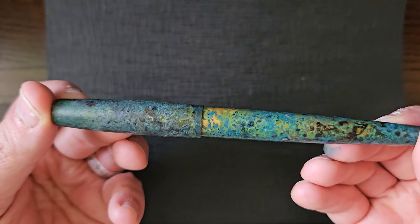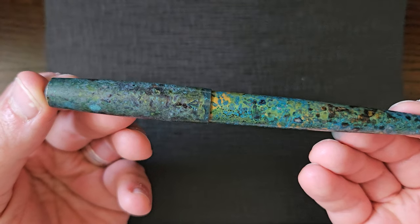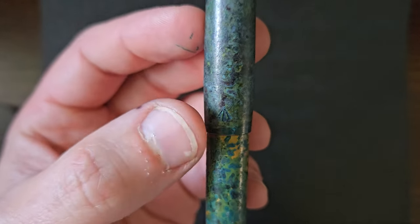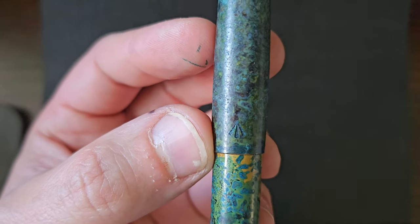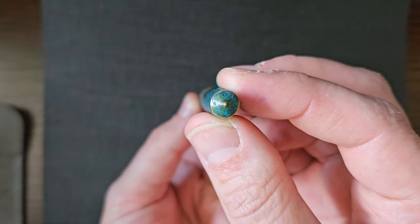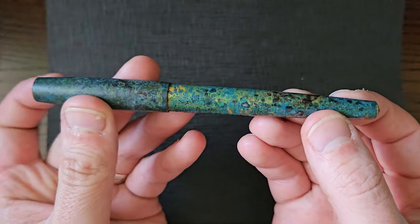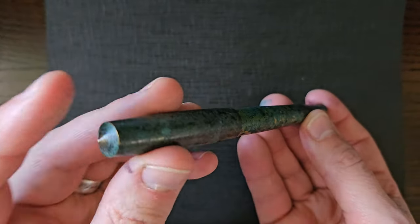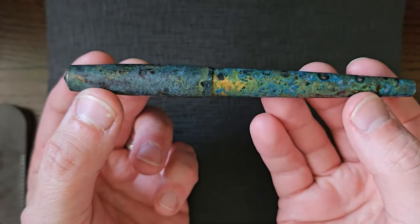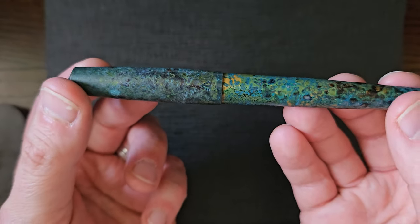I'll talk in detail about Gravitas pens in a bit, but for now the pen. Just above the join there on the cap, you've got the Gravitas logo engraved in. Each end finial has that pointed end — just be careful, because I've seen little videos of Ben Walsh poking them through car windows, obviously in a safety-led environment.